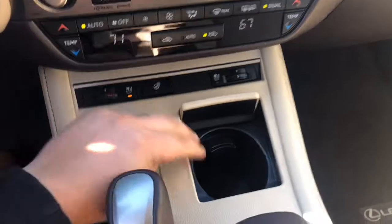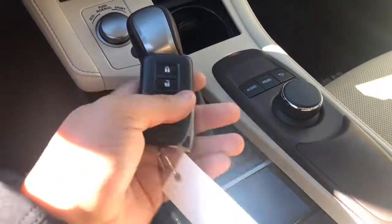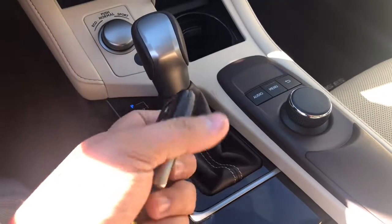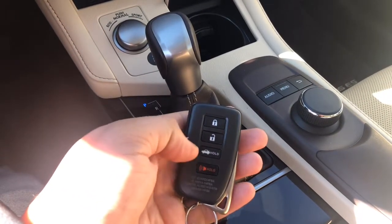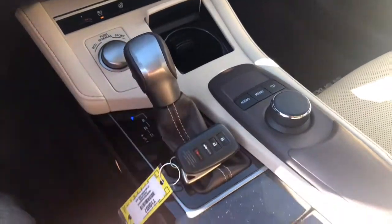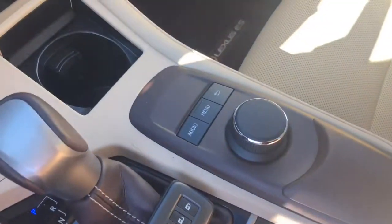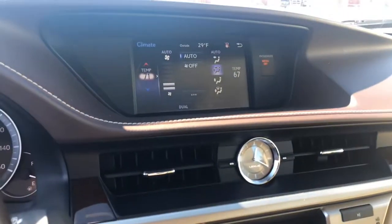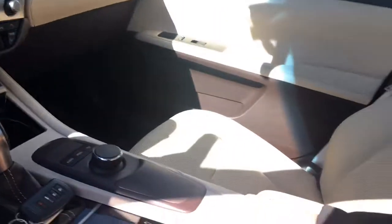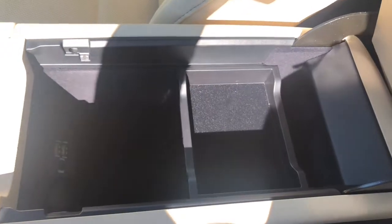I'm going to show you this cup holder here. Here's the key for the vehicle — lock, unlock, trunk release, and alarm. And then you have another cup holder right here. You have your center console right here — as you can see, plenty of space.